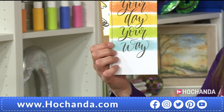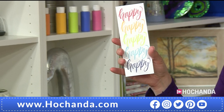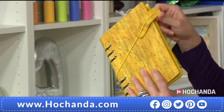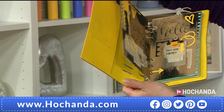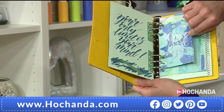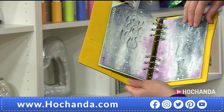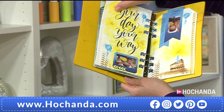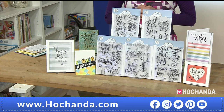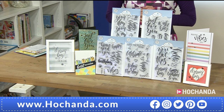Here are some more samples: beautiful rainbow colour themes, stamped onto vellum, with some gel pen and shadowing. And here's a peek inside the journal — 'Today Is The Day,' 'Hello' with embossing, 'Positive Vibes Only.' You can spread the cost on Flexi Buy — two payments of £29.48. 54 stamps in total — item number 332875.